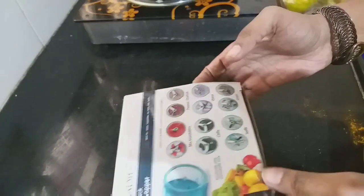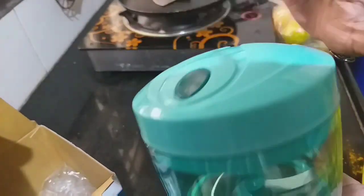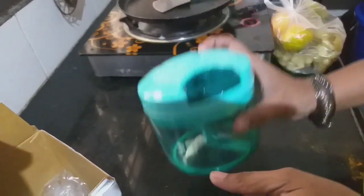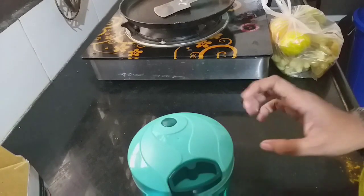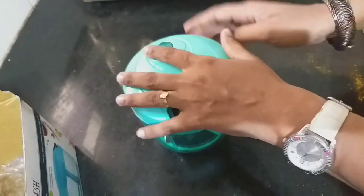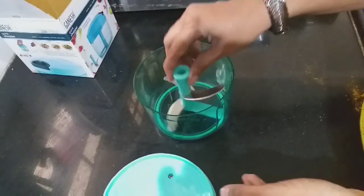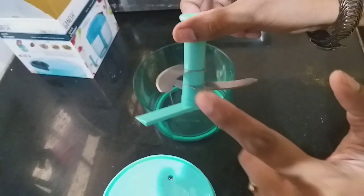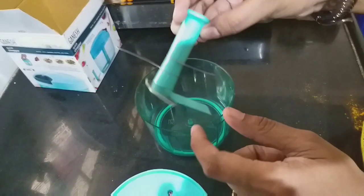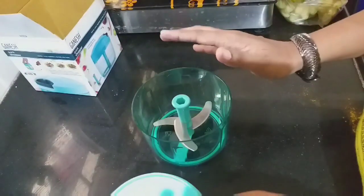I got it from Flipkart — it's big enough. During the sale I got it for just rupees one hundred, but now the price would be different. This is how it looks: there's a wide blade, three blades are there. Now I am going to show you how it works.